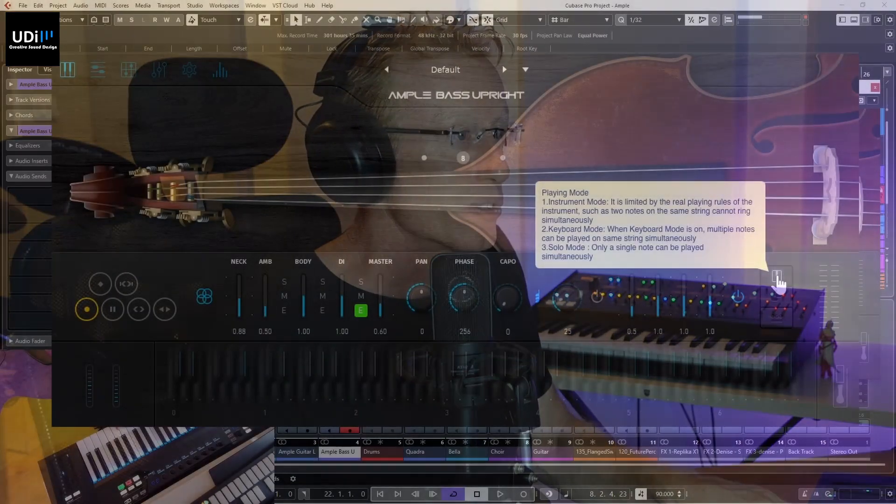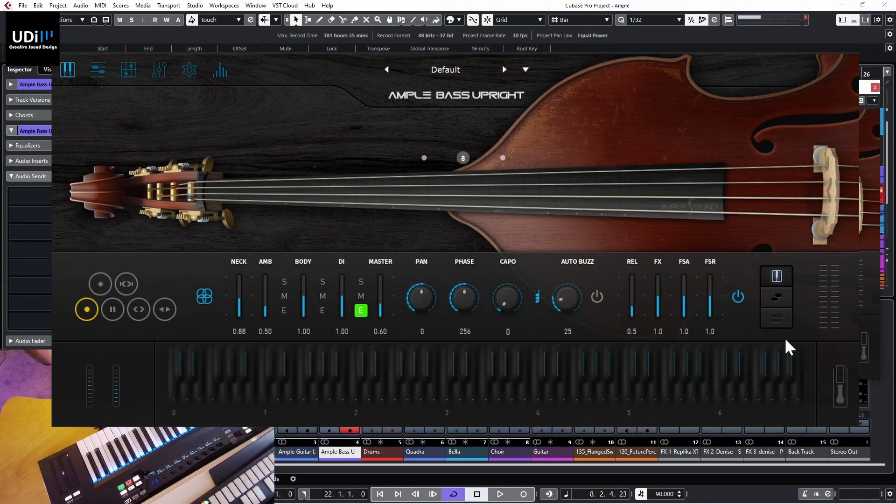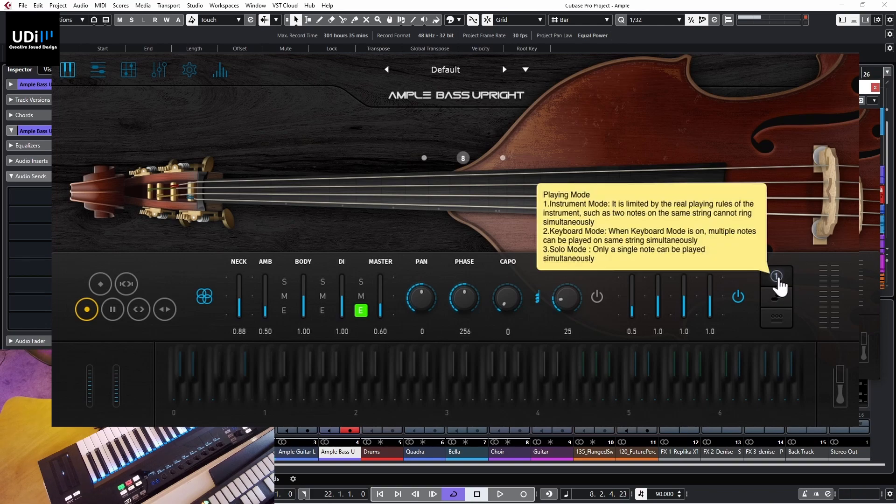When you are in instrument mode, everything is played as if it were the real instrument - meaning you can't play two notes at the same time on the same string. You can switch to keyboard mode, which lets you play it like a piano - everything goes, even two different notes on the same string will work. Then we have solo mode, which means only a single note can be played at a time.